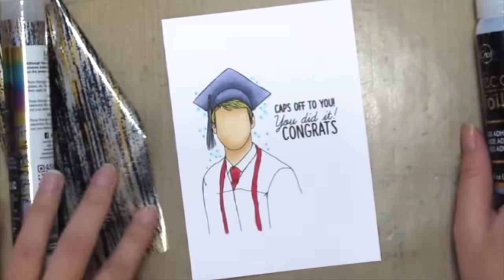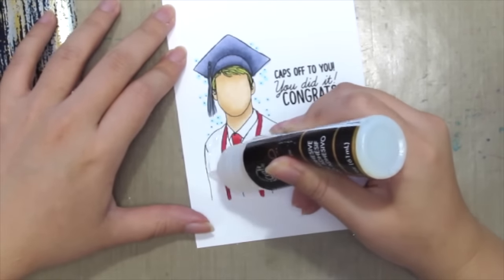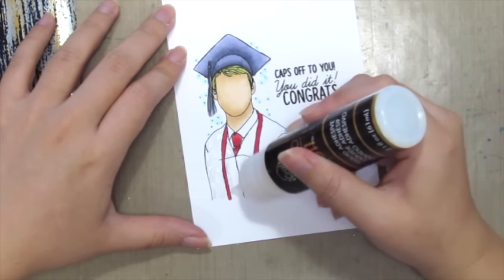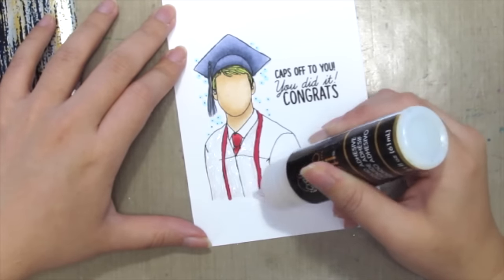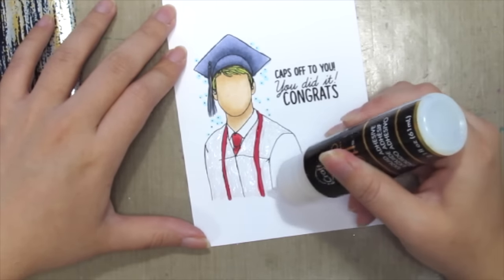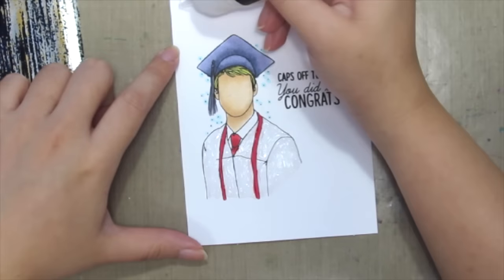Put on the adhesive where you want the foil to be. If you like a more 3D effect, just put on a thicker layer of the adhesive and you'll get the 3D effect. Here I'm just adding some onto the graduation gown.